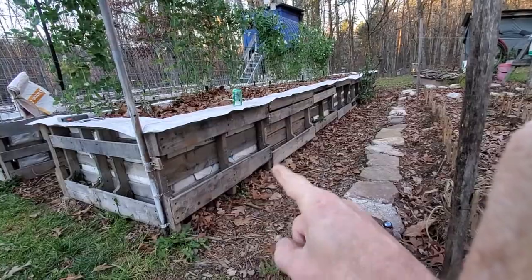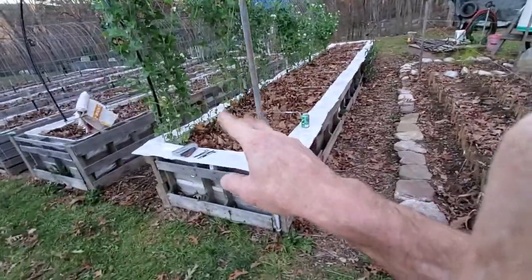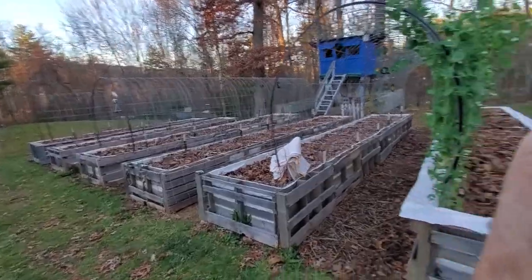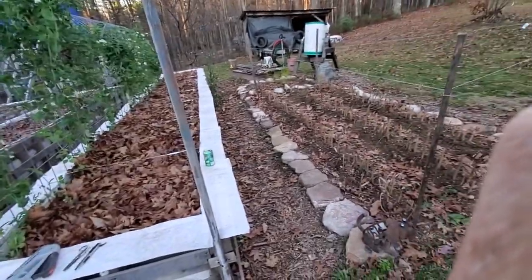That may become a thing in the future, it may not — who knows. I loaded up the beds with leaves, let those decompose, and we'll kick off another year next year.